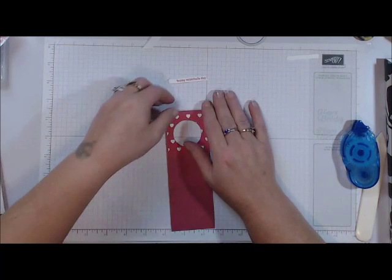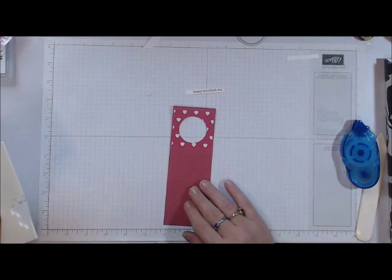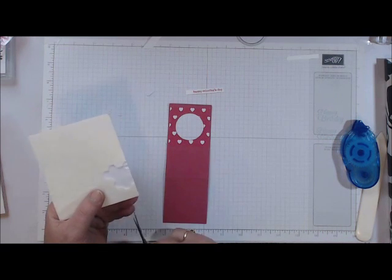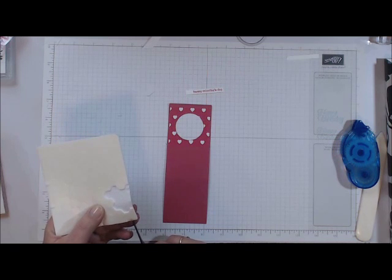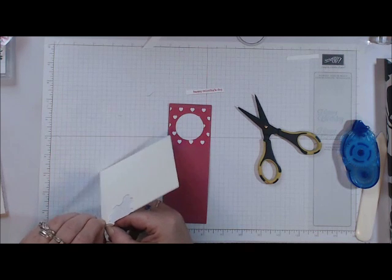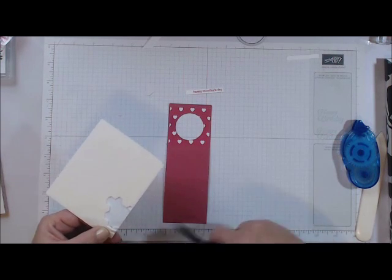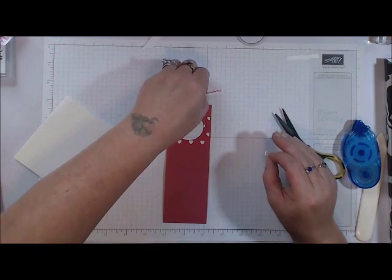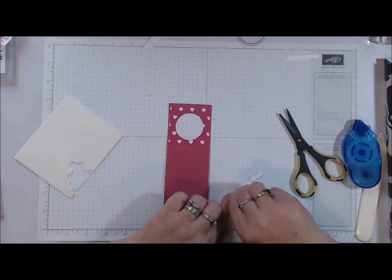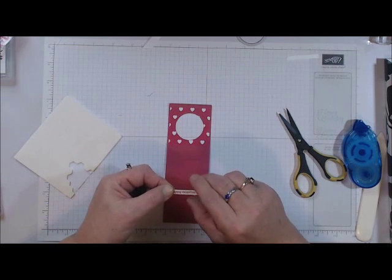Now that everything is cut out, grab your dimensionals. I'm going to cut down a couple of these to make them a little bit smaller so I can get them on the back of my piece. You could even use glue dots if you wanted to, but I wanted it to pop up a little bit, so that's why I'm using my dimensionals. One is sticking out a little so I'll try to move that.